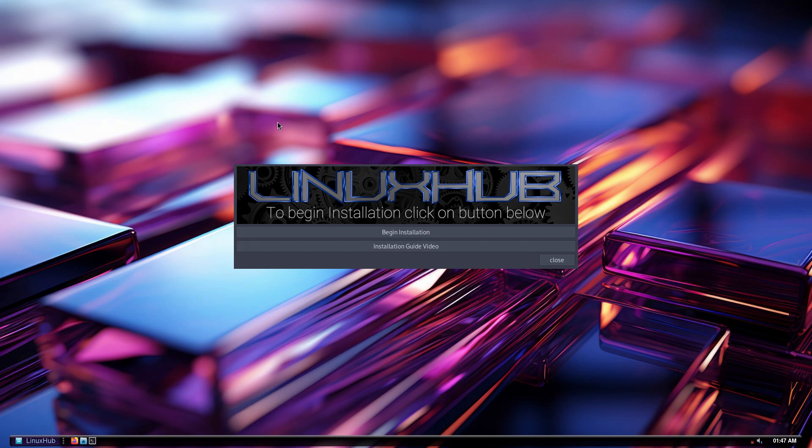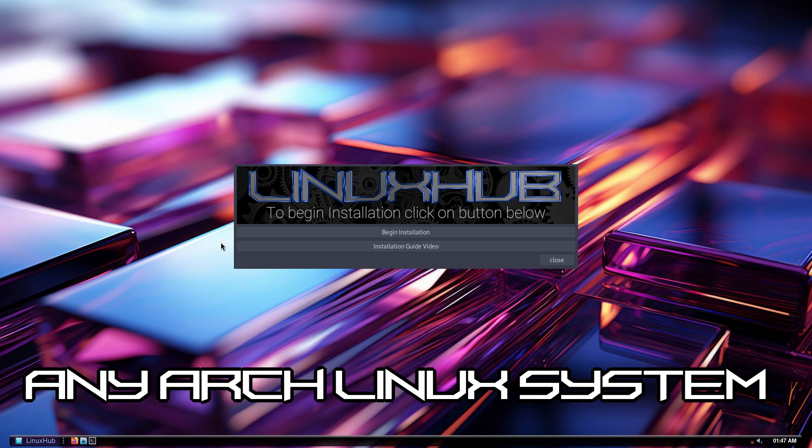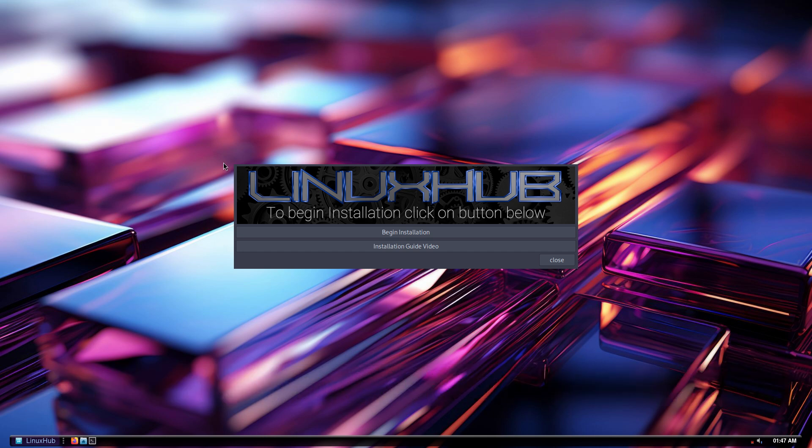On all of my re-spins, what I do is I use OpenBox as the live ISO, and then on your system it'll be whatever system you choose to install. What I want to show you here is that this is an installer that is not the Calamares installer — it's something custom that I put together and could basically be used on any system. So I'm gonna show you how the installer works; let's go through it.